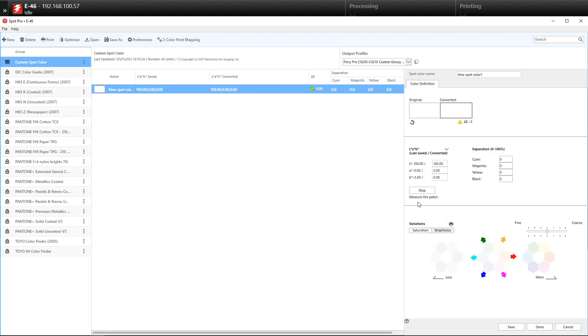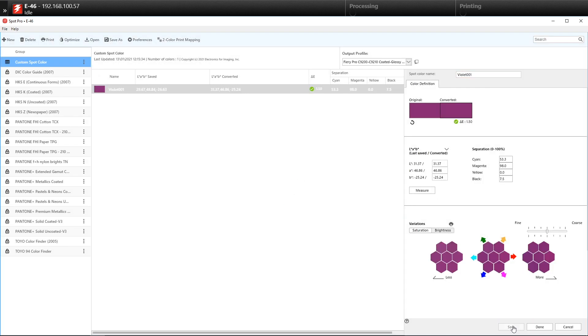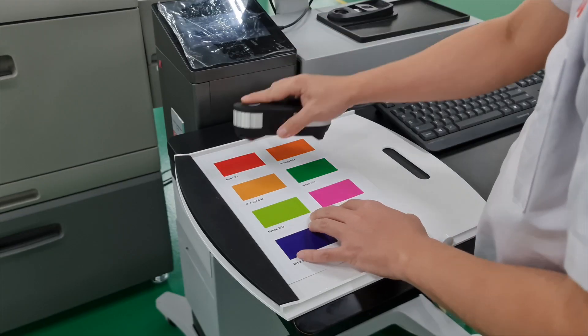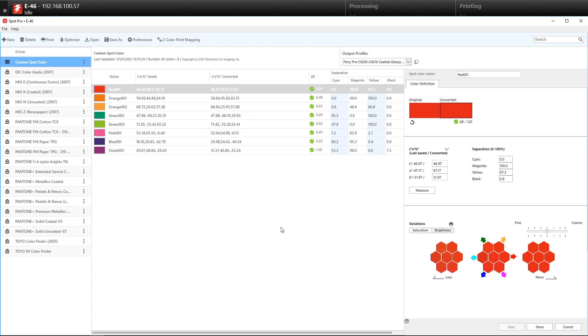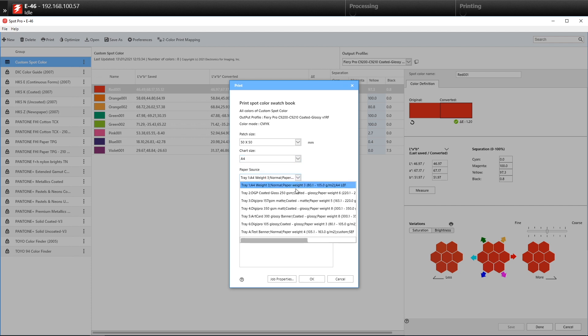We first measure the reference spot colour and then rename it accordingly. As you can see, Fiery automatically creates the best match for your measured colour. We'll do the same for the rest of the colours that we'll be matching. The Delta E values for all the colours look good, so we'll do a printout to do a visual check and see if we're satisfied with the results.